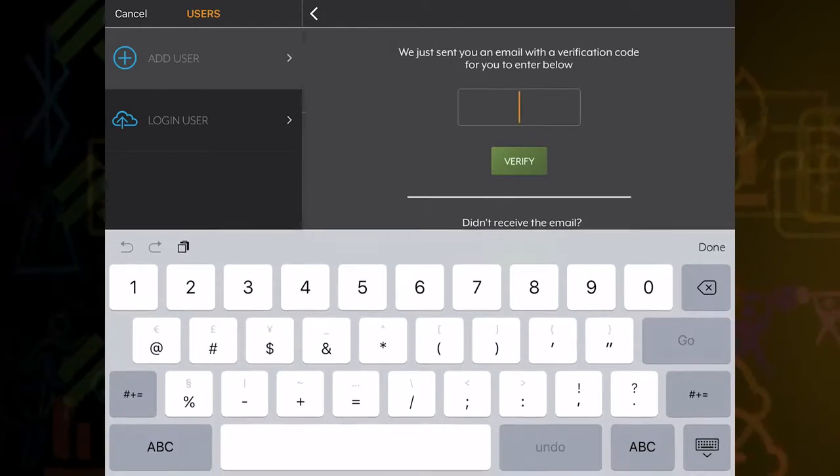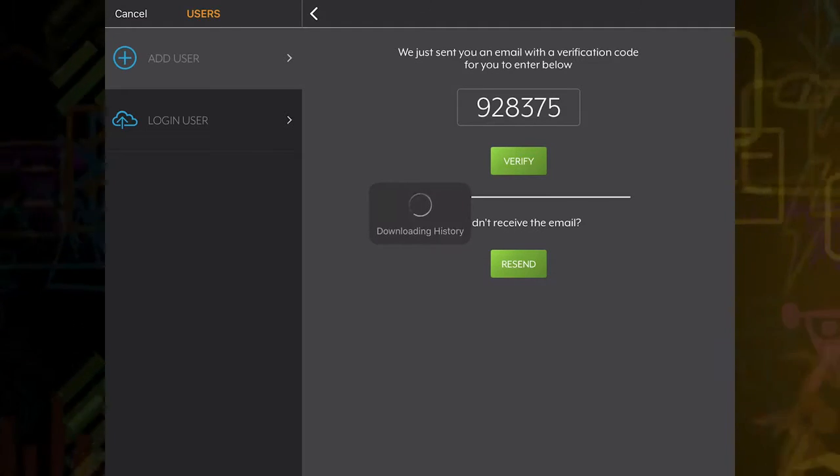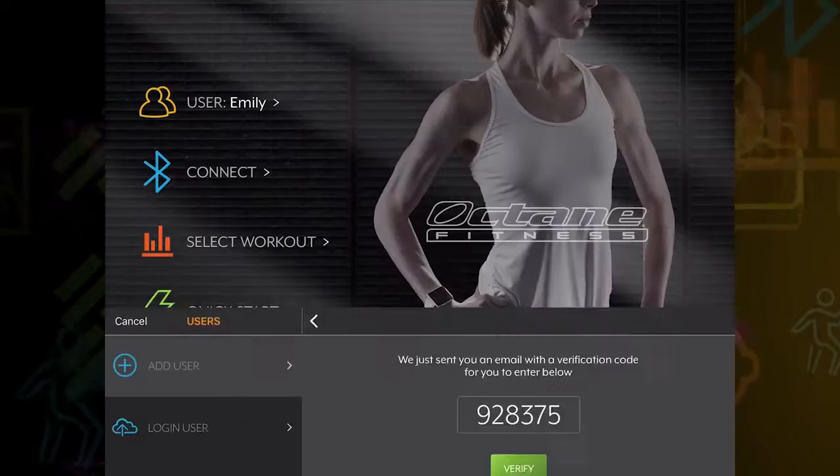After selecting your password, you will receive a verification code to the email address you provided. Enter the number, click verify, and you are on your way.